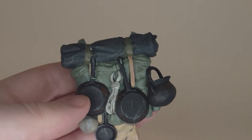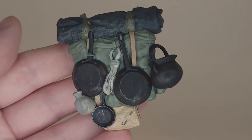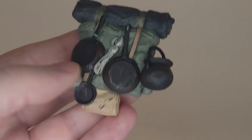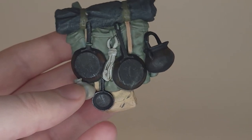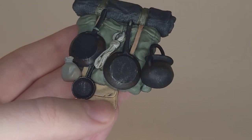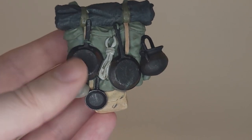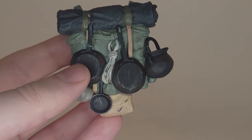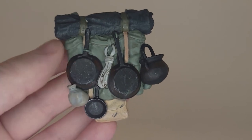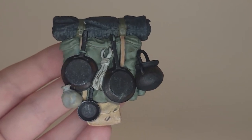Also included is Sam's massive backpack, which looks really good. The blanket at the top has sculpted detail, and you've got all the pots and pans, a cauldron on the side, and the elven rope — all with their own paint details, including dry brushing on the pans for a metallic look. There are some sloppy paint apps here and there, but overall I really like the presentation. None of the backpack items are removable, but I don't mind. Some people might want a removable frying pan since he uses it as a weapon in Fellowship, but it's not a big deal.